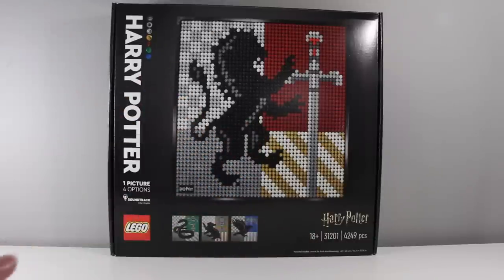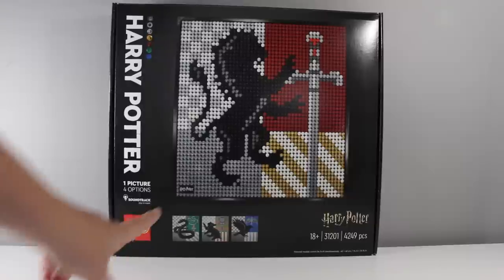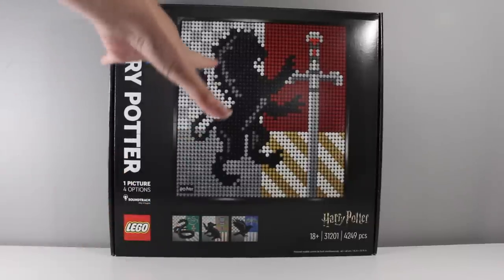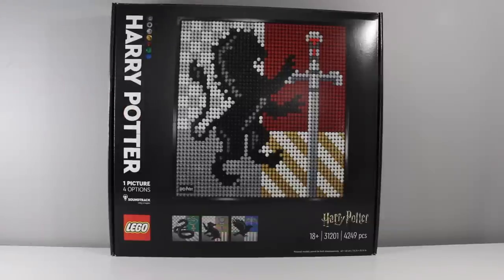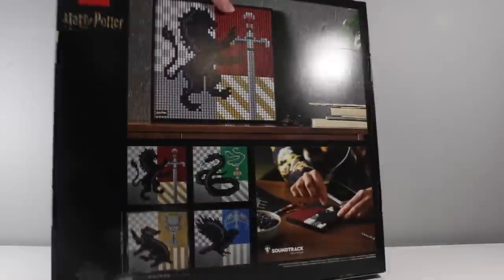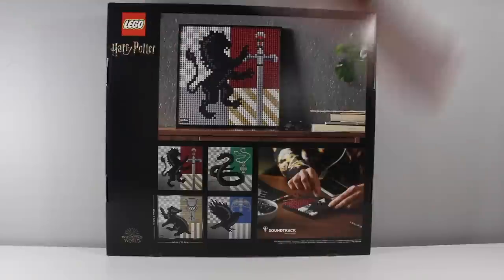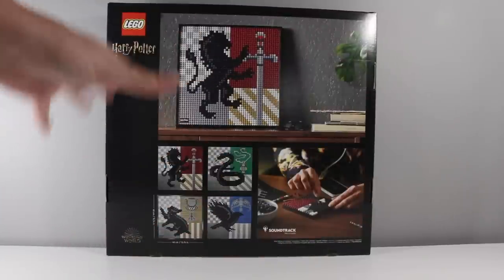I personally don't think that's the case — I actually quite enjoyed the look of all of the individual sets. My personal favorites include Slytherin and Hufflepuff, but because I'm a Gryffindor I'll be building that one. This isn't the first LEGO Art I've purchased either — I did buy the LEGO Art the Sith and did a full review on that. It sits above my desk and I really enjoy it.